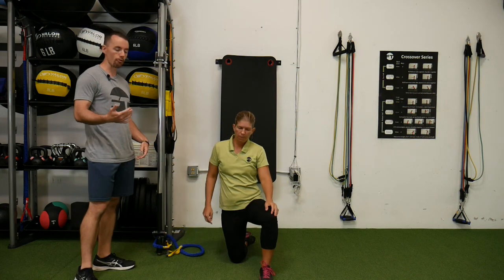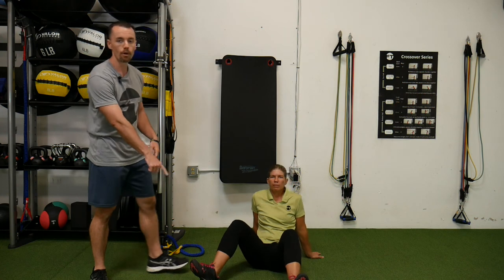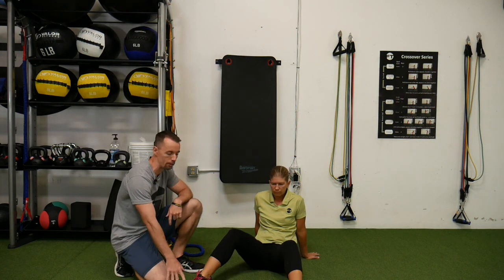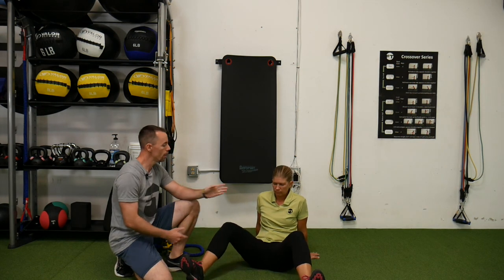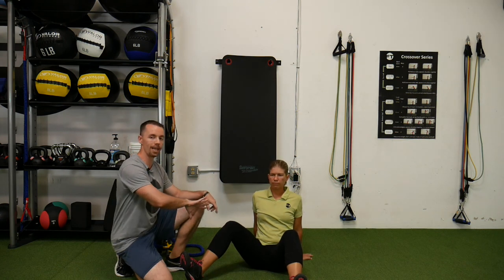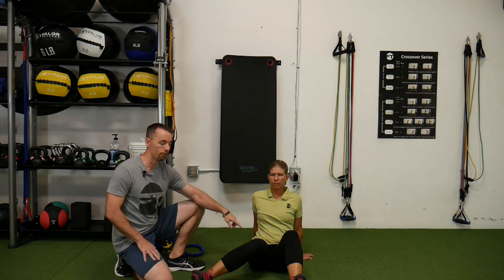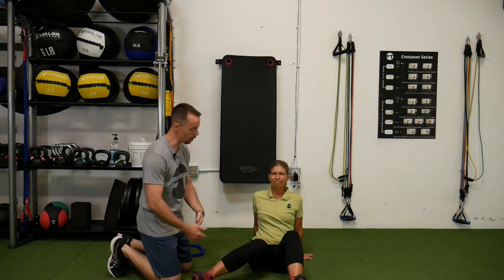The other exercise we're gonna do is actually a stretch. I'm gonna have Amber sit down on the ground. One big thing we gotta make sure is toes are up high — a lot of times people will let the toes relax, but we need those toes up as high as they can be. Her legs are out a little bit wide. She's gonna lift her chest up, keeping herself nice and tall, and then she's gonna internally rotate one knee, making sure her hip doesn't come off the ground.